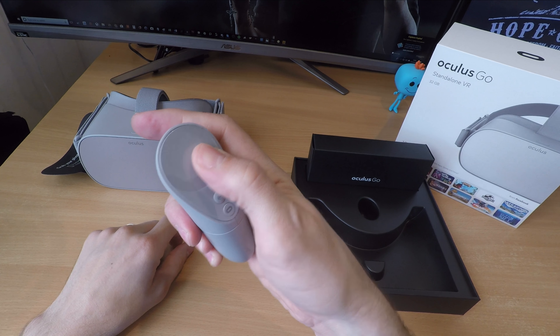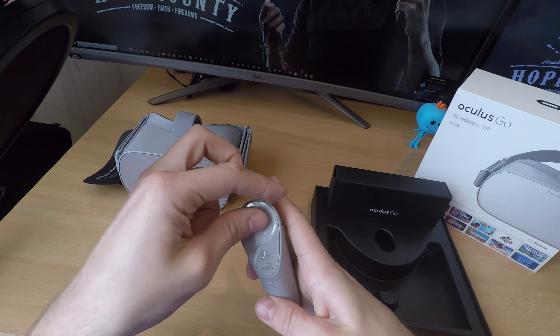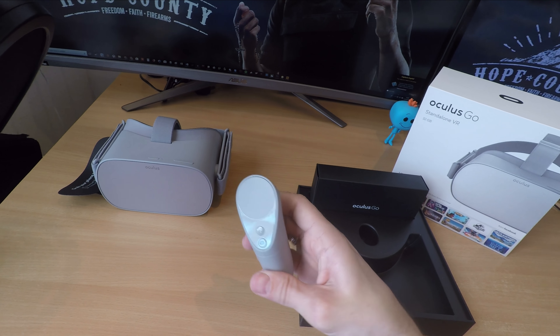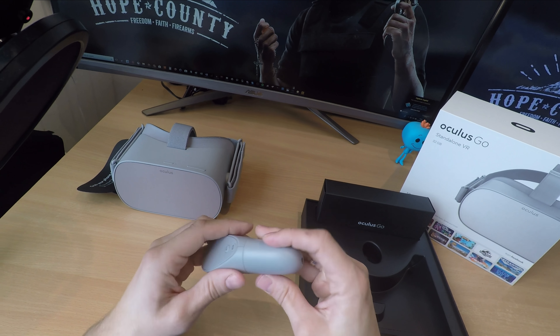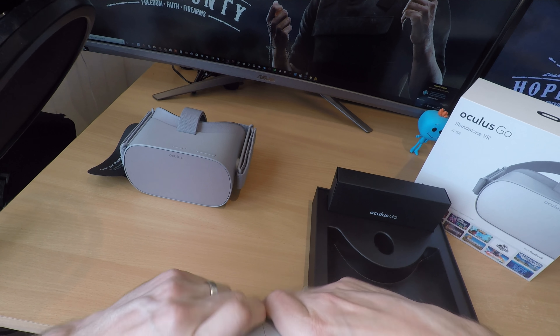It also comes with a pretty tiny remote control, which is a similar design to the one with the Samsung Gear VR — that's how they allow cross-compatibility with the apps on that. This is AA battery powered, but it does come with the batteries included, which is a nice change.